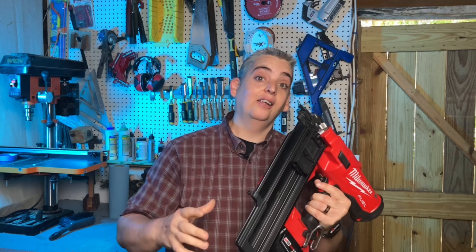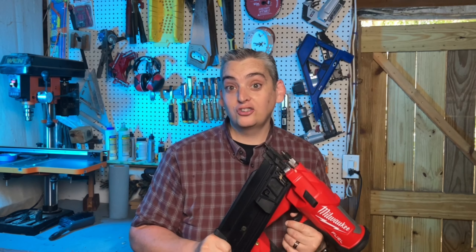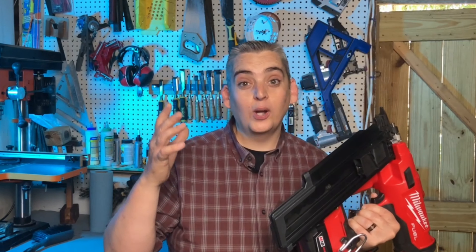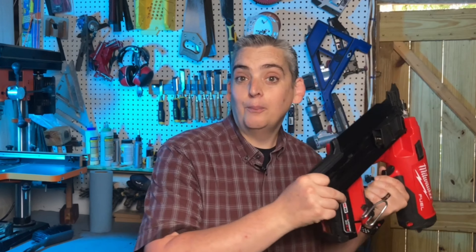Bottom line — is this nailer worth the exorbitant amount of money that it costs? The answer is yes. I really have enjoyed having this around. I was on a job site doing some quick framing and didn't need to do a lot, so it was nice to just pick this up, get the framing done, and be able to put it back away without having to deal with a hose and a tank and all that stuff.